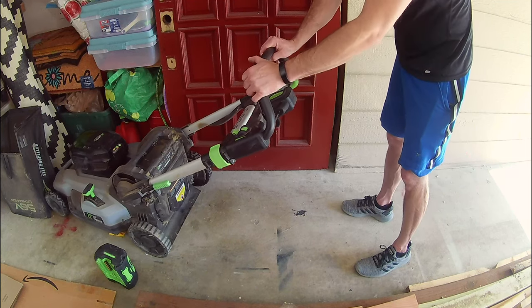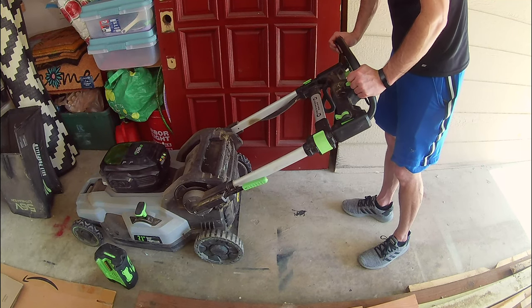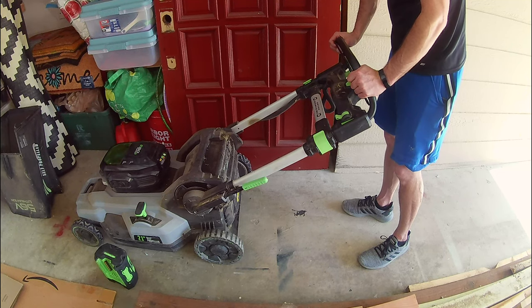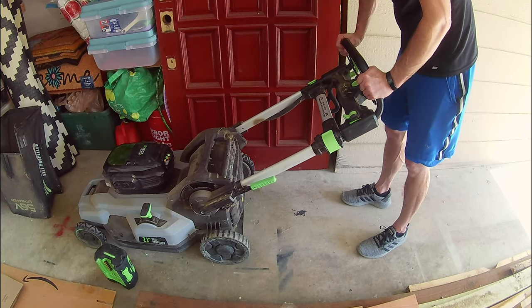There are some nice things that the Ego does better than the Harbor Freight in my opinion, but for the price, it's impossible to beat the Harbor Freight mower. We are happy with our purchase of the Harbor Freight mower and we are not going to be going back to Ego.